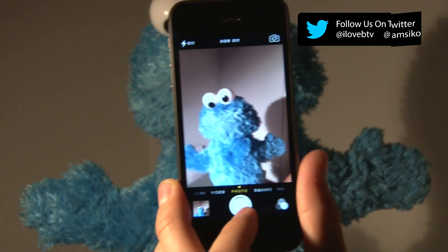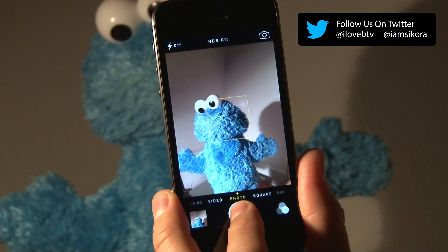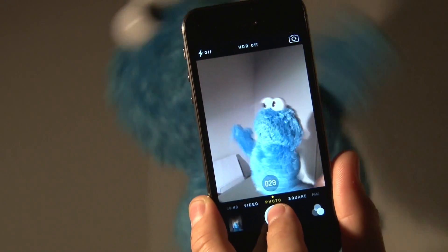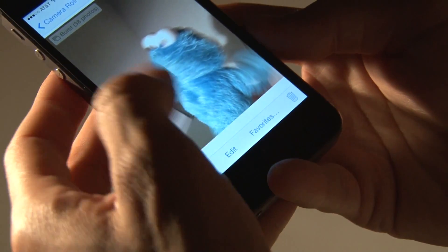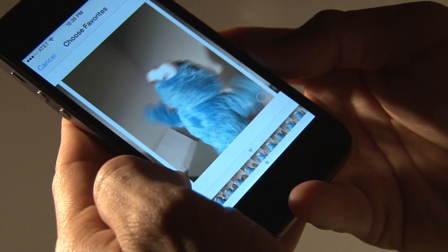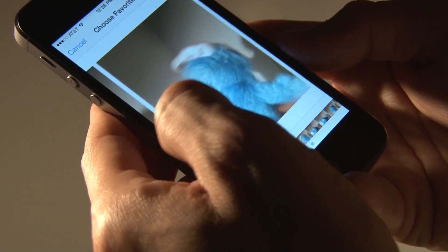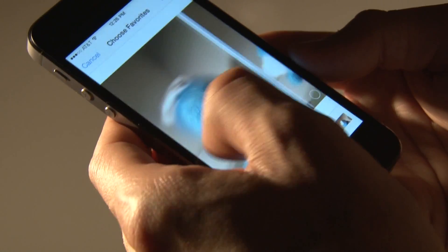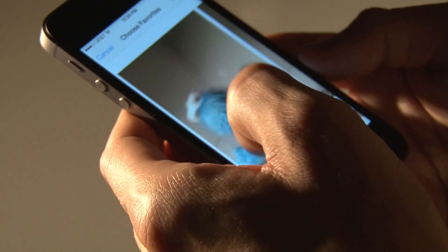Now we have Cookie Monster as our volunteer and we're going to show you guys what burst mode looks like. We're just going to press and hold and you'll see it take a bunch of pictures. Going back to the camera roll, you can see it took 38 pictures. We're going to go to favorites to see what it picked out — you can see a bunch of them are blurry from him moving around, but we can find a good shot in there.